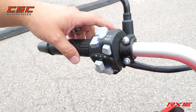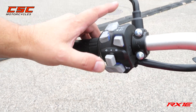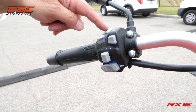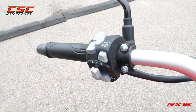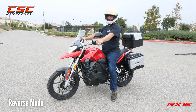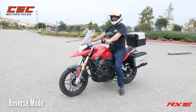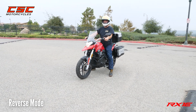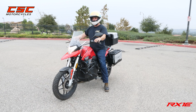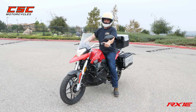There's high and low beam, a passing lamp which is a flash of the high beam, turn signals that cancel with a quick push of the button, your horn, and what's really neat on this bike is the reverse. The reverse feature works very simply — hold down the reverse button and as you pull on the throttle, you go in reverse. This is a really nice feature if you're parked downslope and need to back out of a situation. Although the bike is light enough to maneuver on your own, it's a cool feature.